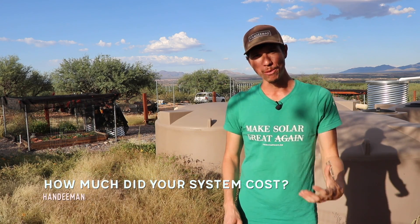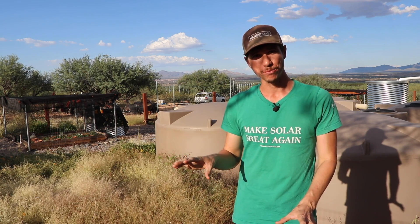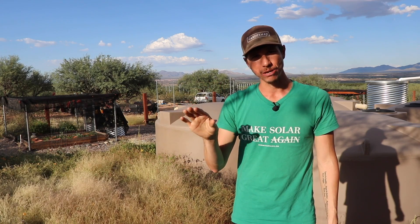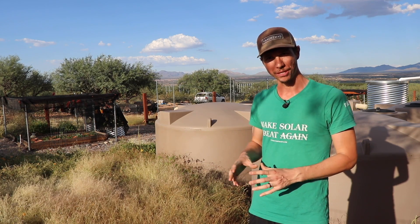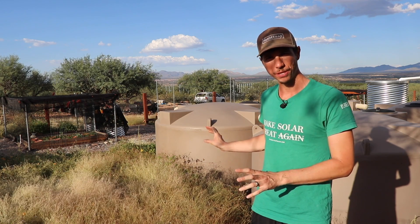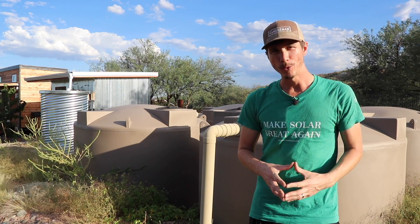A common question is: how much did it cost? The biggest cost for us is our tanks, because we only have two rainy seasons — monsoon season in July and August, and some winter rains. When it does rain, we have to capture and hold as much as we can. All of our rainwater tanks cost about $9,000, and it cost me about $2,000 in materials to build the rain roof. I went with Polymart tanks, which are made in the USA and have a 25-year warranty — though they've been in use for around 40 years. There are cheaper tank options if you're not particular about color or appearance.